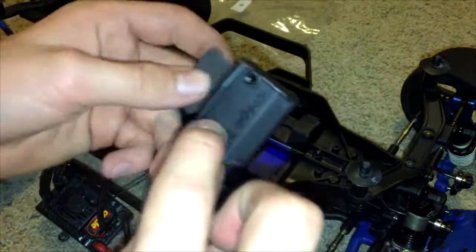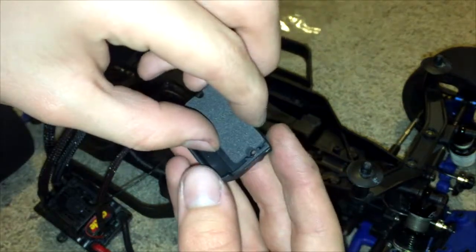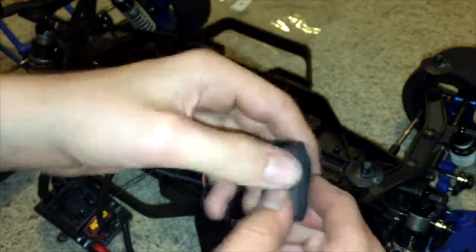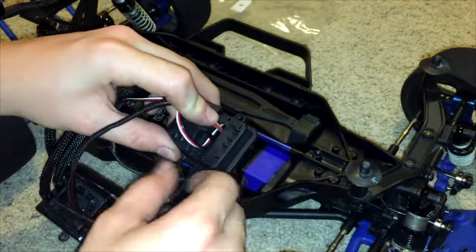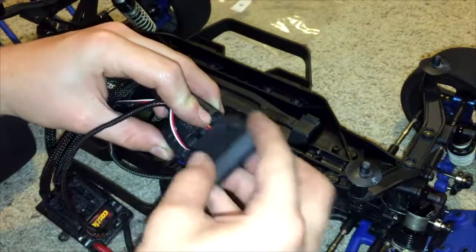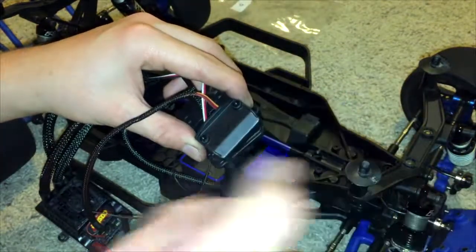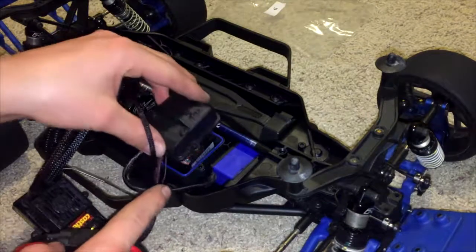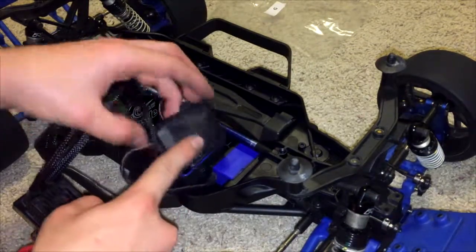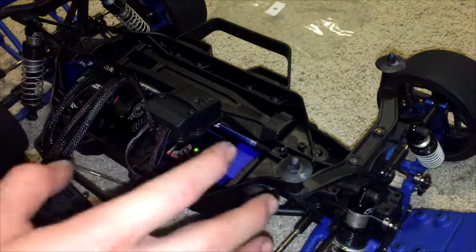Take this piece and this foam, peel the backing off, and apply the foam — make sure it stays on there. Once all the wires are in place in these little slots, this will get screwed down with these two screws. The last step is to fit everything in the receiver box and screw it down with the other two screws, which makes it waterproof at least for the receiver. Anyways, hope this helped — peace.